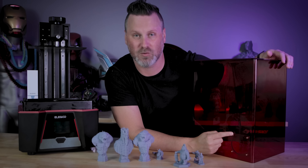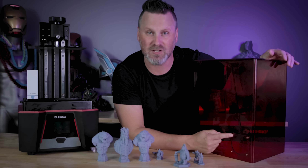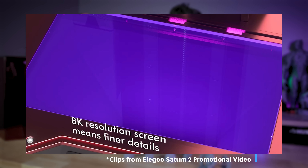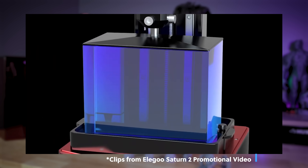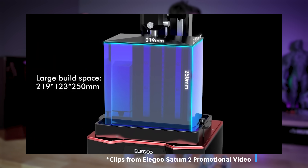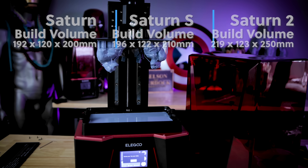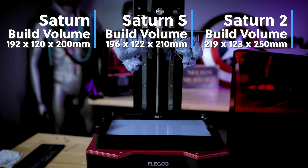The acrylic case on the back also has an exhaust port, which is really cool. You should be able to remove that acrylic panel and hook up some sort of exhaust to the back of it. Not only does the Saturn 2 have a different design and that 8K display, but it also has a larger build volume of 219 by 123 by 250 millimeters — a good bit larger than the standard Elegoo Saturn and slightly larger than the Saturn S.